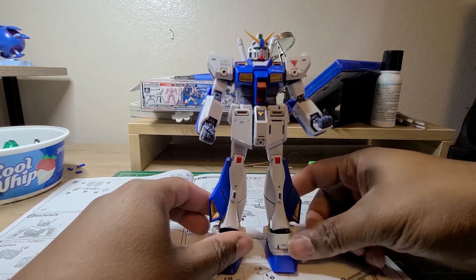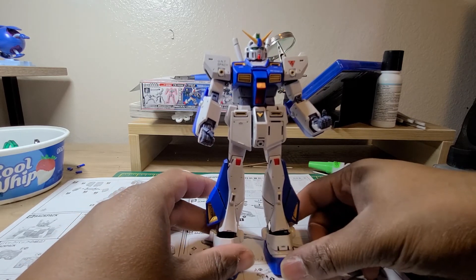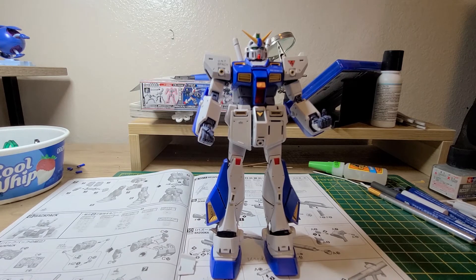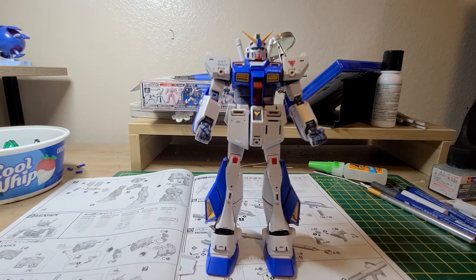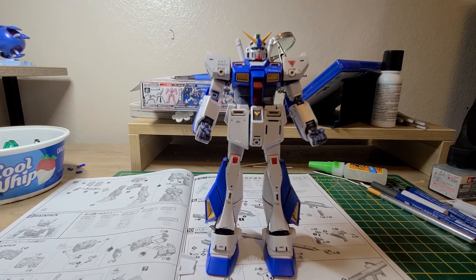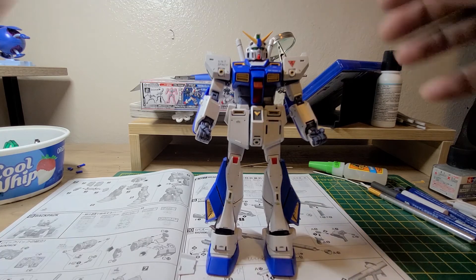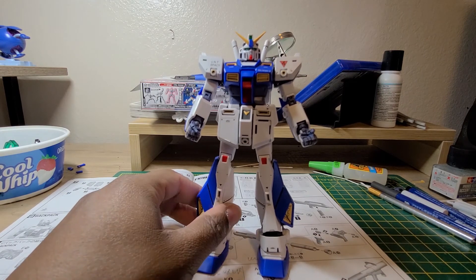The next progress video will be of the weapons, and then I'll start working on part one of the review, which should be the main unit plus the weapons. I also have some video with the outer frame — I keep forgetting the name of the armor — the additional armor that goes on top of it. That could make it a part three; it'll be at least two parts. Part two or three will be with the armor on it plus the bonus head piece.